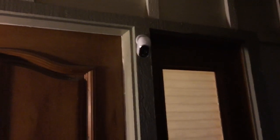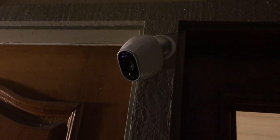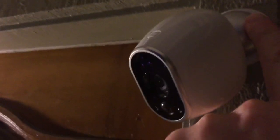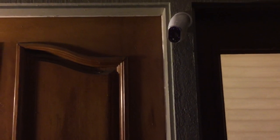Here's my Netgear Arlo smart home security camera. It's attached outside my home and battery operated, so there's no need for any kind of wires. It's mounted on a metal mount and the camera has a magnet, so you can detach the camera and easily reattach it.